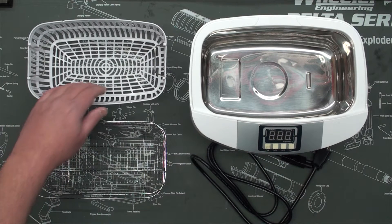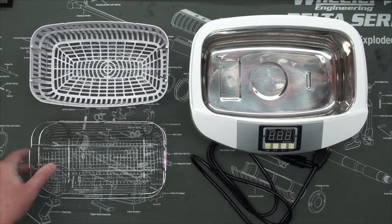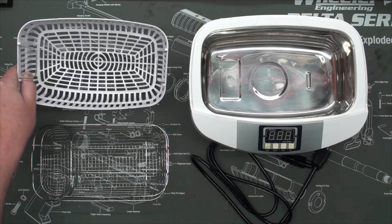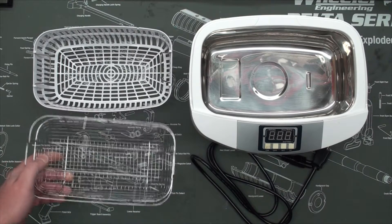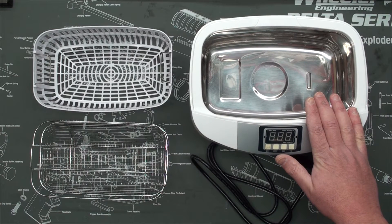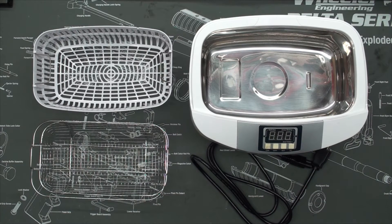When I ordered this, I opted to get the plastic insert as well as the metal one. For the Glock today, I'm going to be using the plastic insert just because I'm not sure if this is just chrome coated and I'm worried about flakes coming off it. We can fill it up with regular tap water, but if you're concerned you can put deionized or distilled water in here. I've always used tap water and I've never had a problem. So we're going to go ahead and fill it up and get the water heated up.